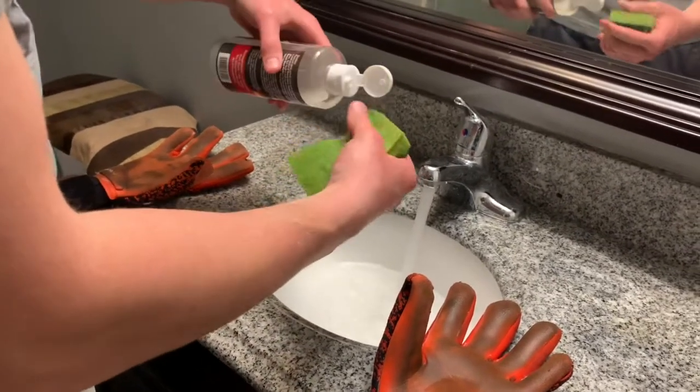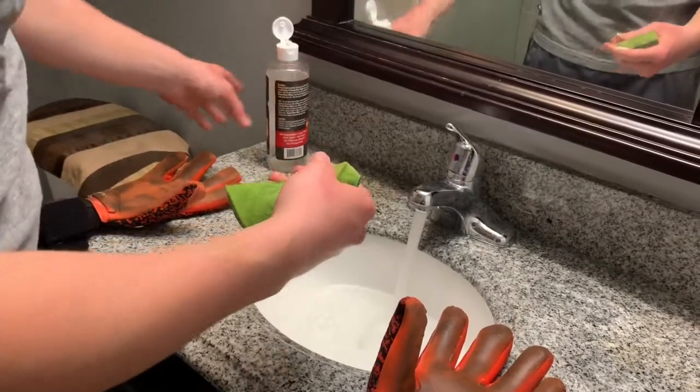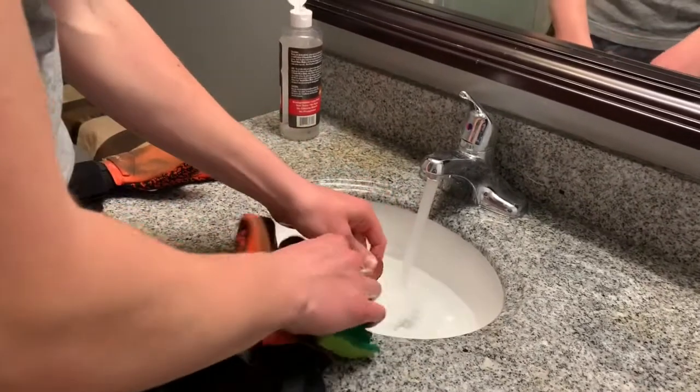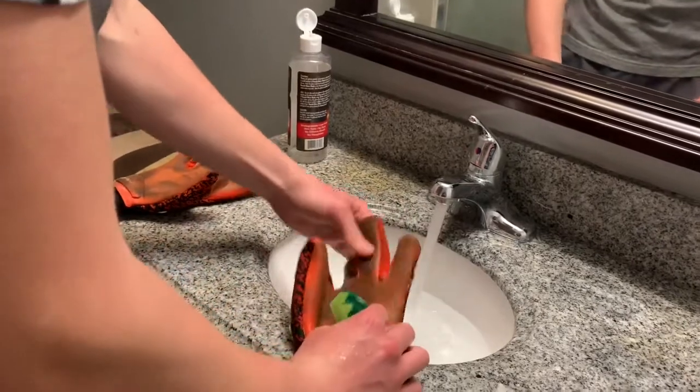When putting the glove cleaner onto your brush, as you can see, you don't have to put a lot on — just a little is fine. So you put a little bit of soap onto your brush and then you start cleaning your glove.